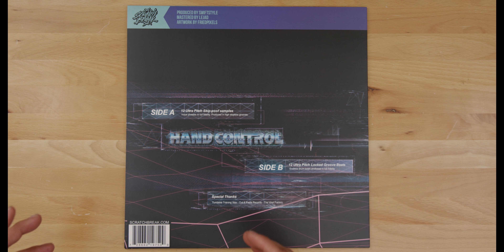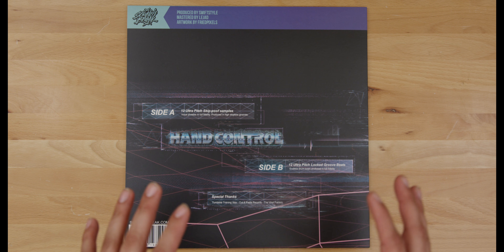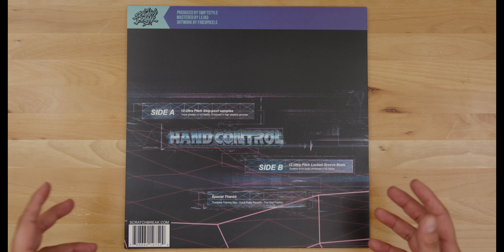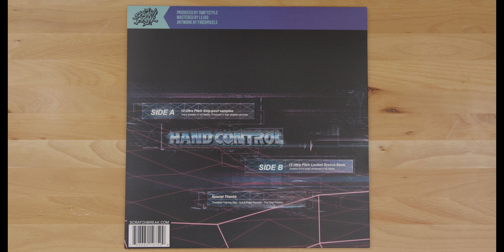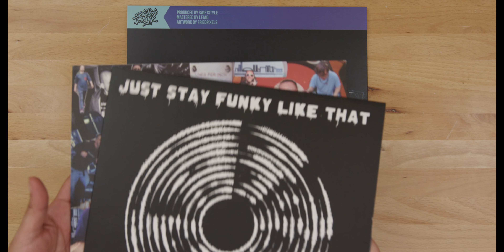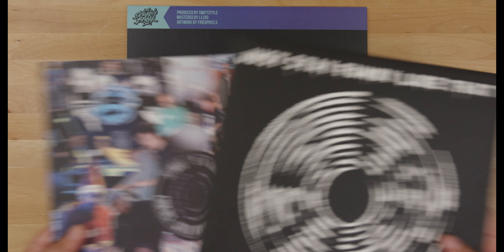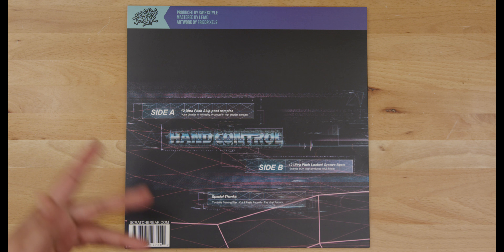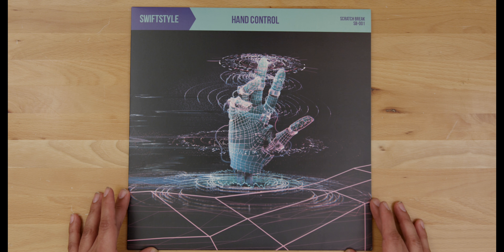I got this record pressed in London at the Vinyl Factory, which is pretty unheard of for guys coming out of the States. I spent a huge amount of time with local plants sending emails, making phone calls, and sending samples back and forth, but unfortunately we just couldn't make it happen. What I was mainly looking for was a lightweight but sturdy record. Shout out to Cut & Paste Records for recommending the Vinyl Factory.